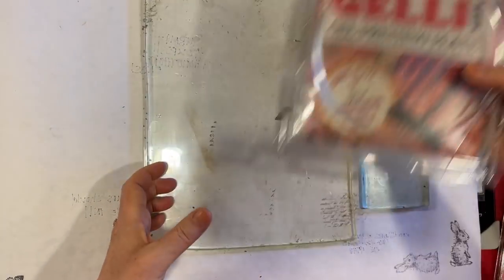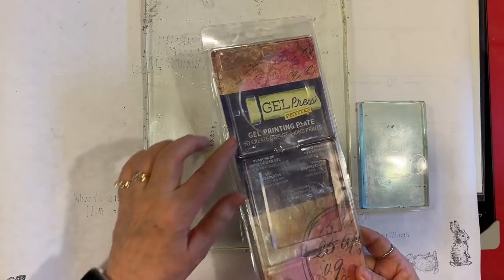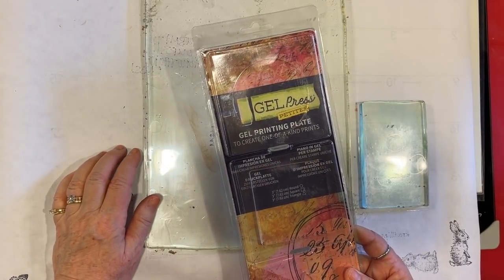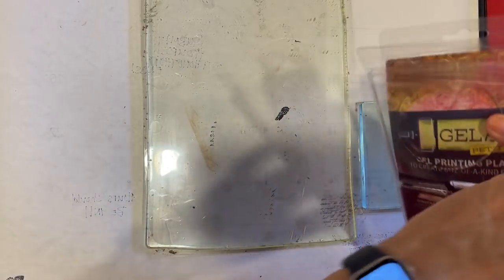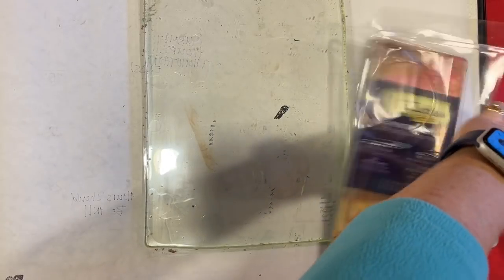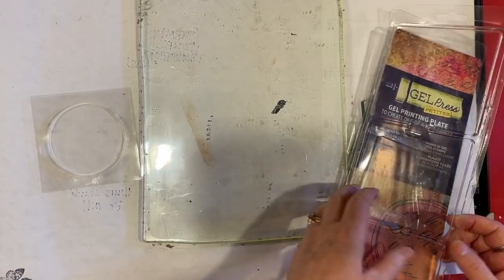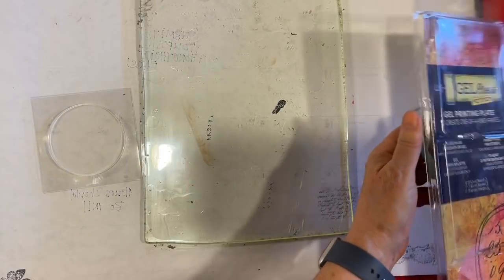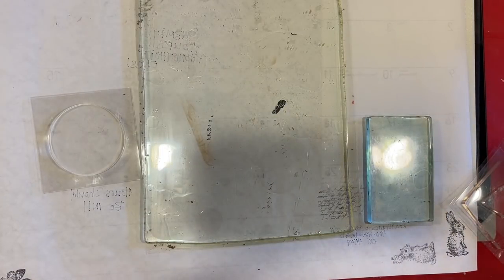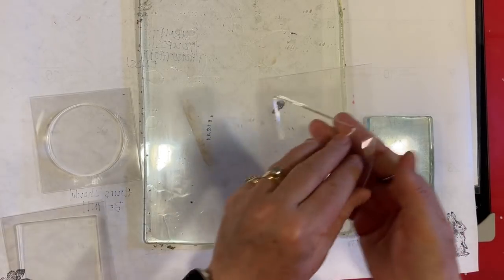I got something new — it's a different brand, it's called Gel Press Petites. There's a circle, a square, and a triangle. Haven't even broken them open yet — they're that new. They're about three inches, it says. I thought we'd get those out and have a bit of a play with those and just see what we come up with.